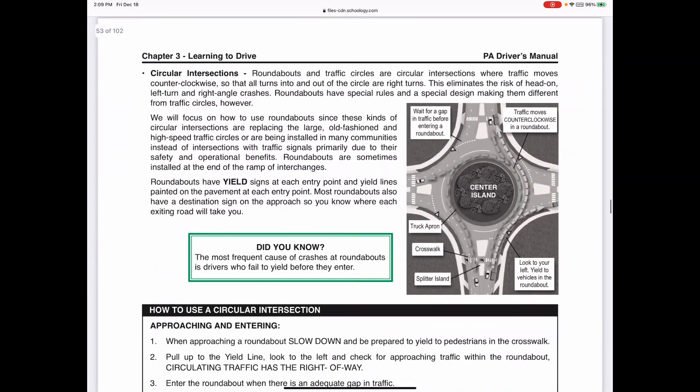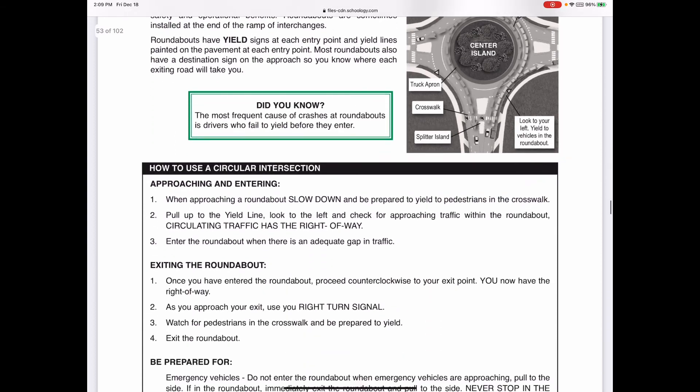For traffic circles: as you enter, you have the yield sign - check to your left, and if there's an opening, go. People already in the traffic circle have the right of way. When inside the circle, the person exiting has the right of way, so if someone puts their right turn signal on to exit, let them go. When you're exiting, put your right turn signal on and check to your right before leaving - don't exit blindly.